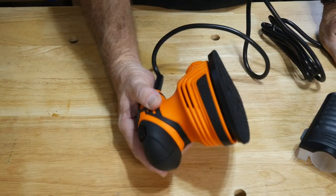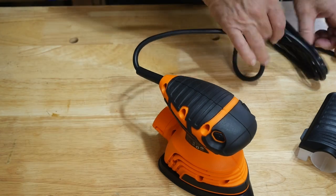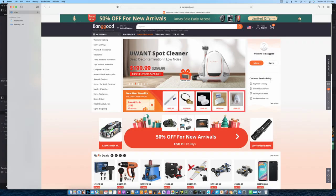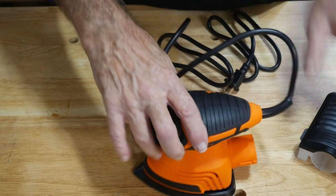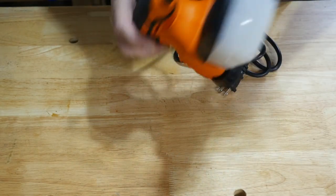We all hate sanding, but a good sander will make it a little less of a problem. I also want to talk about the website — prices will vary at times, and they have special deals. When they have one of their little fire sales, that's when you really need to jump on something if you're looking for an inexpensive tool.